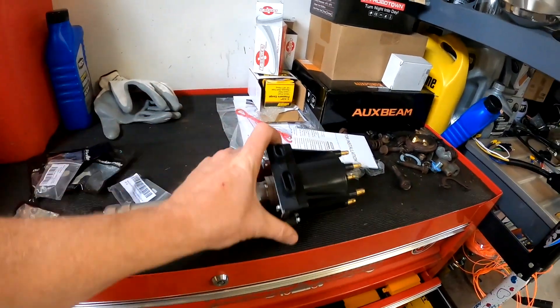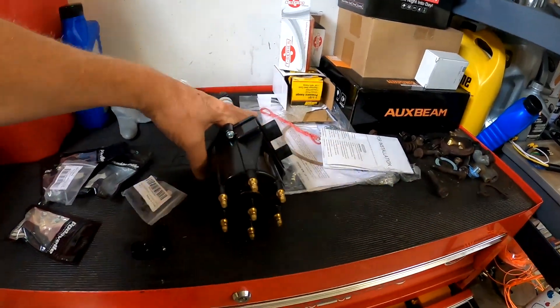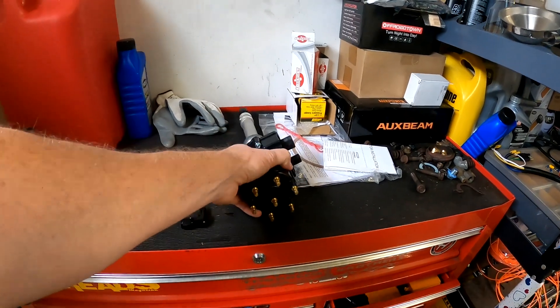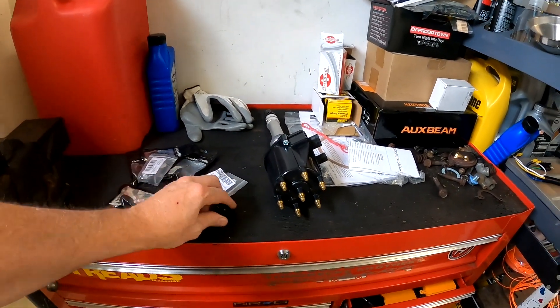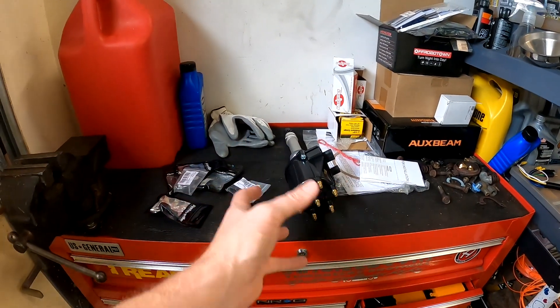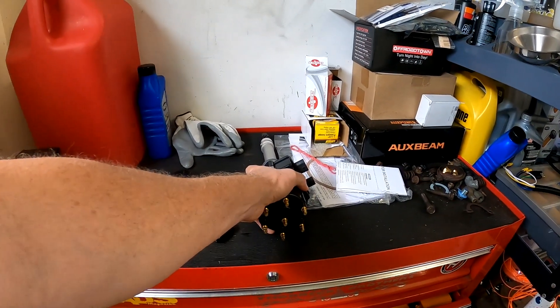So there it is, all brand new. Everything looks good on it. Hopefully we can get this staked in the Silverado and this will cure the starting issue. Now, it still probably runs like crap just because of the whole IAC issue and all that kind of stuff. But once you get it running and it warms up and this and that, it runs pretty good. So my thing right now is just getting it started.